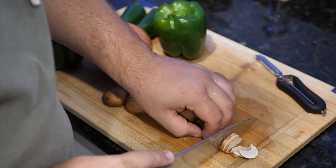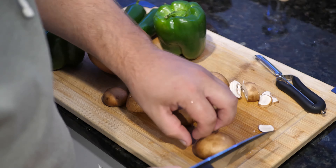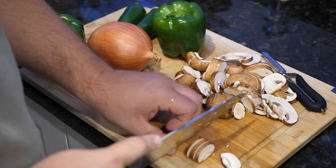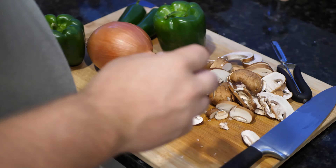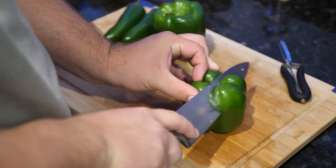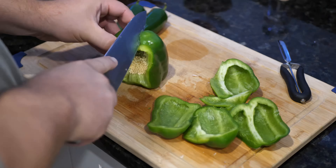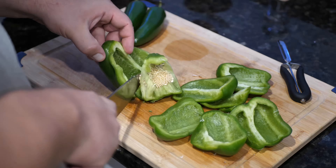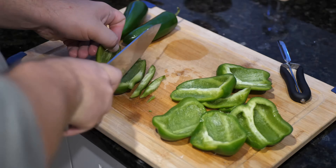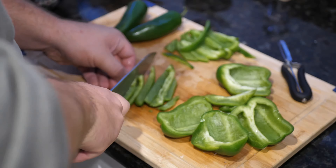Hey, how's it going everybody? So for the wife's birthday, she decided that she wanted a Philly cheesesteak. Unfortunately, there is nowhere around us that makes a legitimate or even close to legitimate Philly cheesesteak. So we're gonna call this a steak sandwich because I don't want to get crucified by the internet — I know it's not a legit, by the book Philly cheesesteak, but it's a steak sandwich and it's the way that she wanted it.